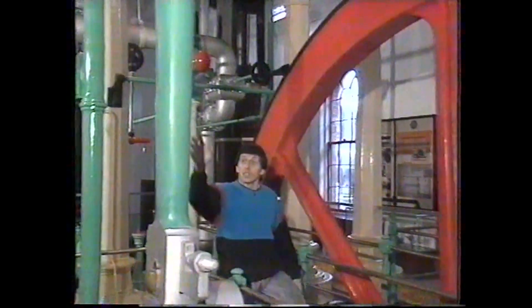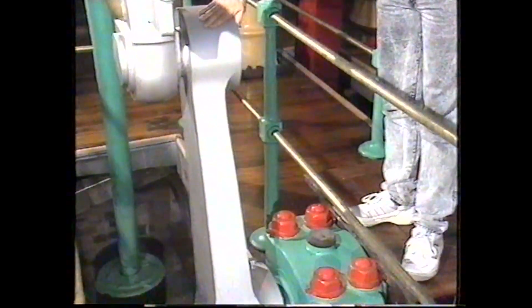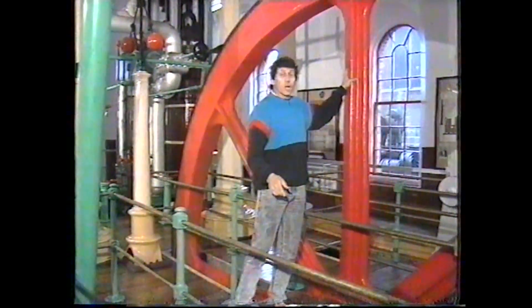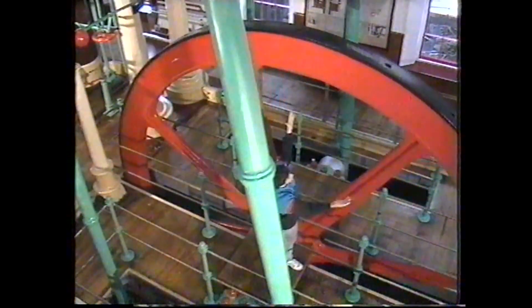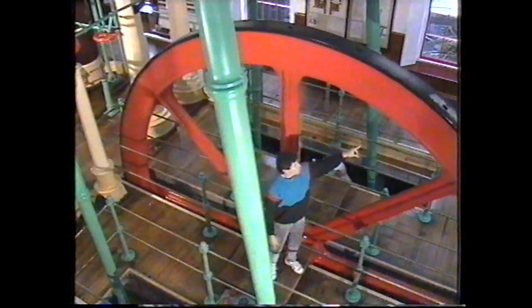Now as it rocks backwards and forwards, at the other end of it, it has this rod attached to it, and that pushes down on this crankshaft — it's a bit like your foot pushing down on the pedal of a bicycle. That in turn makes this wheel behind me rotate. That's a flywheel, an enormous thing — six meters in diameter, 16 tons in weight. The purpose of it is to keep the whole steam engine moving smoothly.